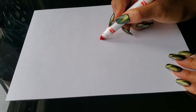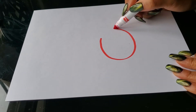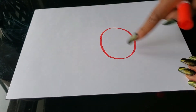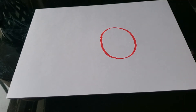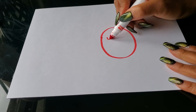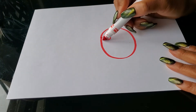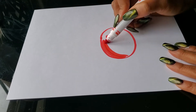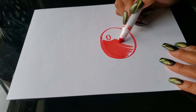Make an oval in the middle of your paper, kind of towards the bottom — not too big, not too small. Make sure there's space on both sides of your paper because this is going to be your Rudolph's nose. Then draw a small circle inside for the reflection. After this, please color in your Rudolph's nose all the way. You can use crayons, colored pencils, markers — whatever you have.